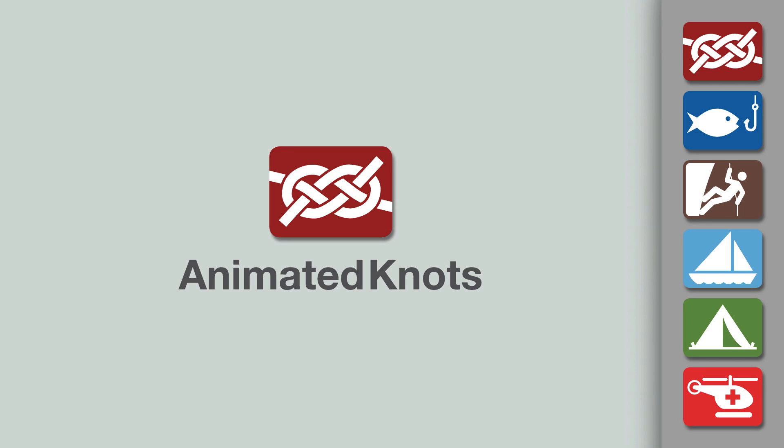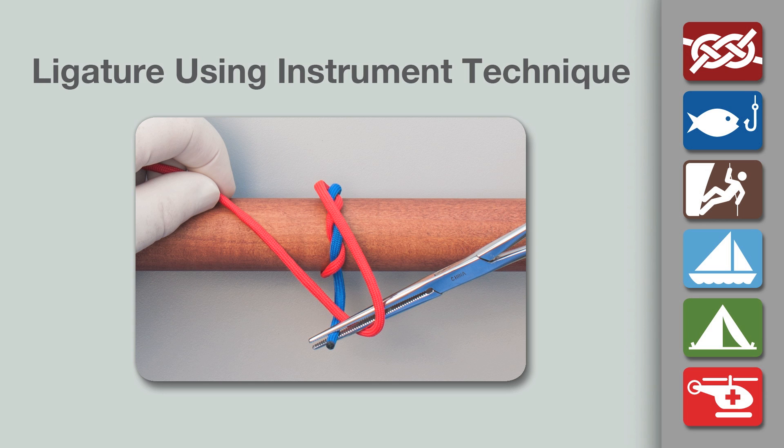Welcome to another knot-tying demonstration from AnimatedKnots.com. This video teaches you how to tie a surgical ligature using an instrument technique.